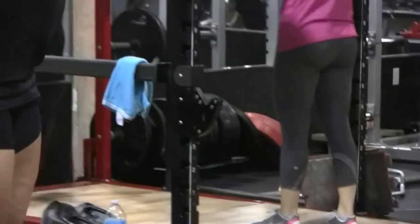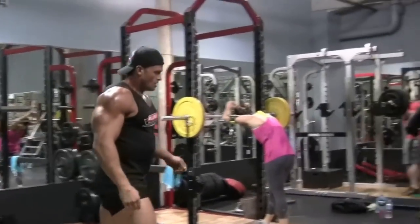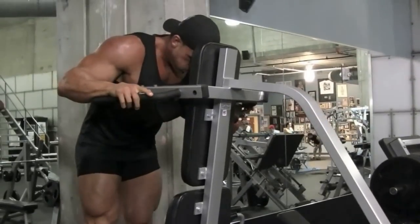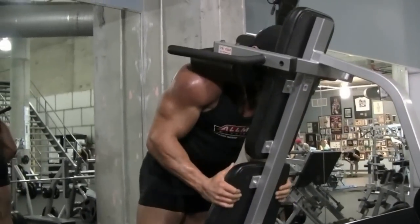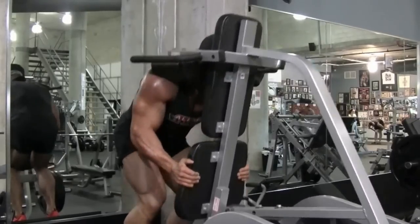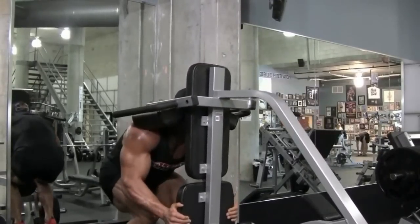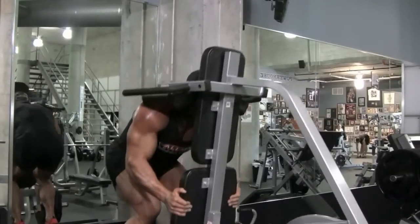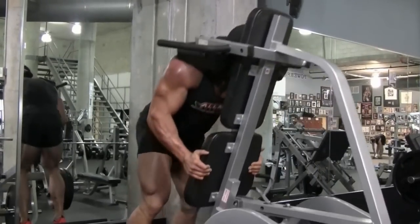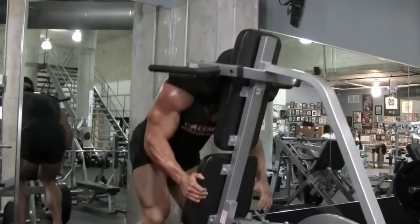Being a tall guy, were legs always hard for you to develop? I think I was actually born with pretty big legs — the doctor delivering me said I was destined to be a football player. As a defensive lineman, the takeoffs out of your stance use a lot of legs, hips, and glutes. Everybody tries to use height as a crutch, but I look at guys like Tony Freeman and Dennis Wolf — over six foot — and they all have tremendous legs. It's all about ratio and smart training mentality.